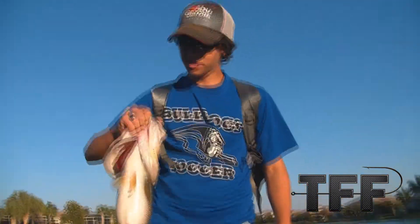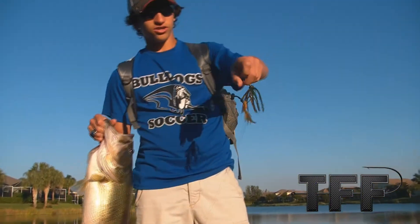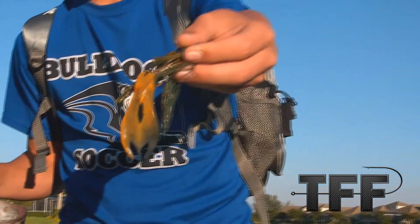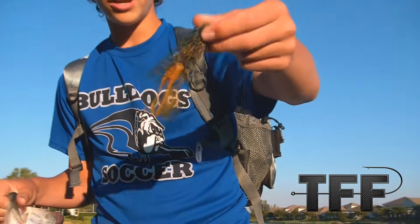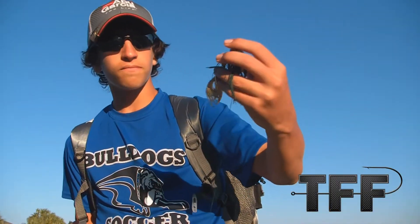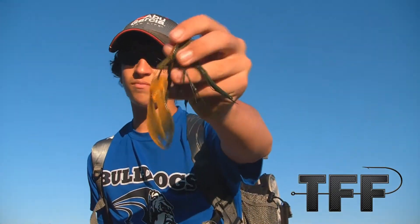It goes up a trailer. Caught this knife by six and a half or close to seven using the Booyah Pigskin Jig with the Warrior Baits Jigging Trailer in the Spring Crawl color. It's a nice trailer. They've caught about five fish on these in the past few days and they're still perfectly not ripped yet.